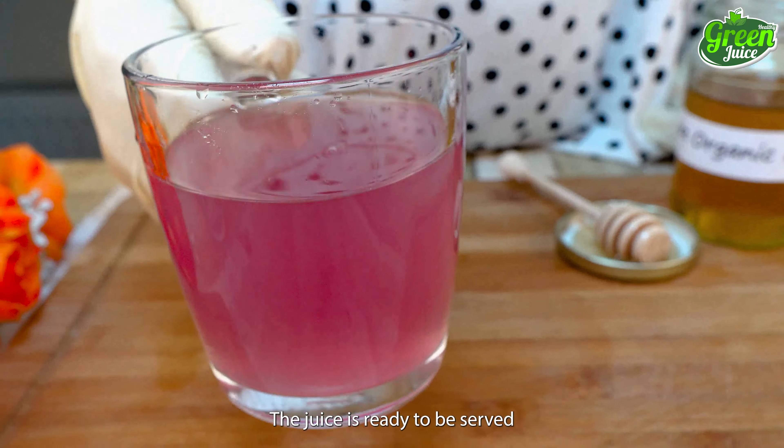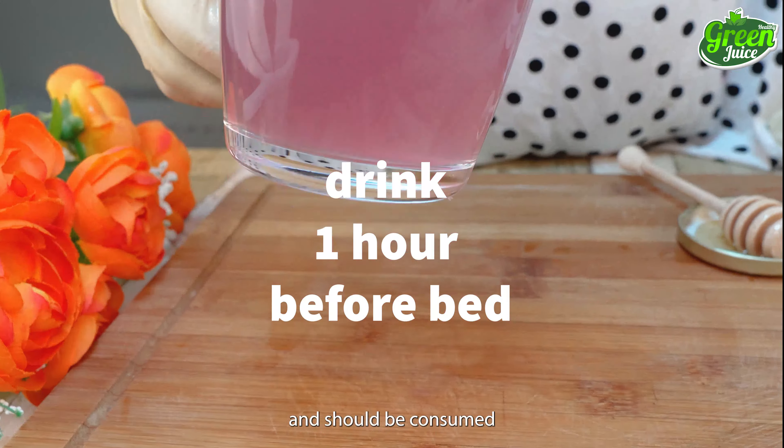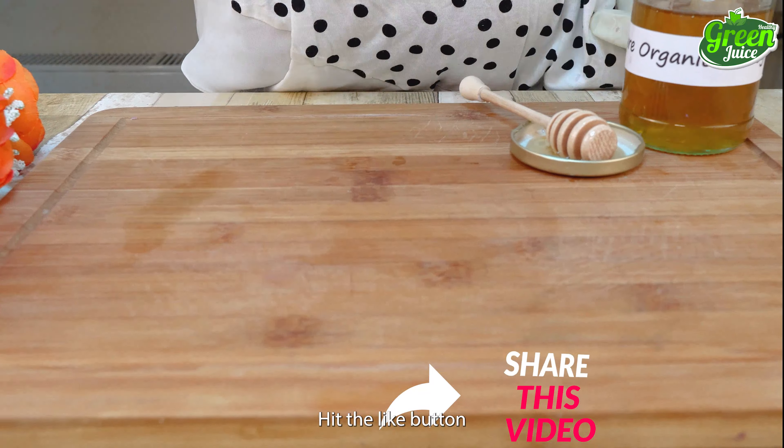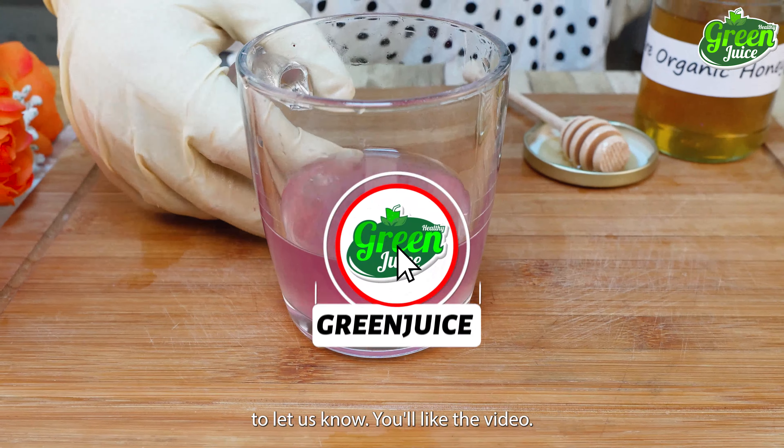Voila! The juice is ready to be served and should be consumed at least an hour before kickoff. Hit the like button and subscribe to our channel to let us know you liked the video.